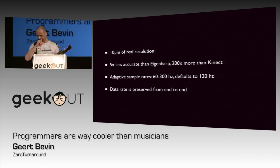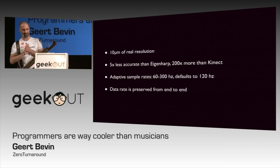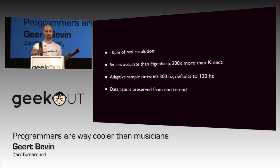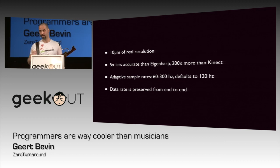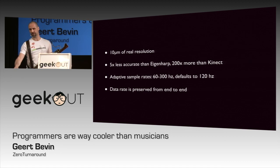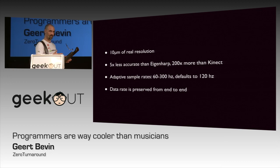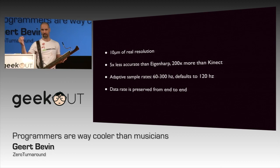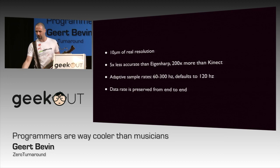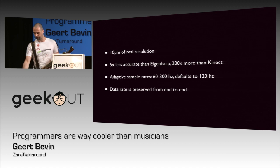One of the ways that they're able to keep this so cheap — it's only 80 euros — is by sending all the data all the way to the computer, end-to-end to the software, and doing all the processing on the machine. Sounds familiar? Similar to the Eigenharp. They use the same approach. Instead of building that in here, we've got devices that are so powerful that we're able to do things that were never possible before.